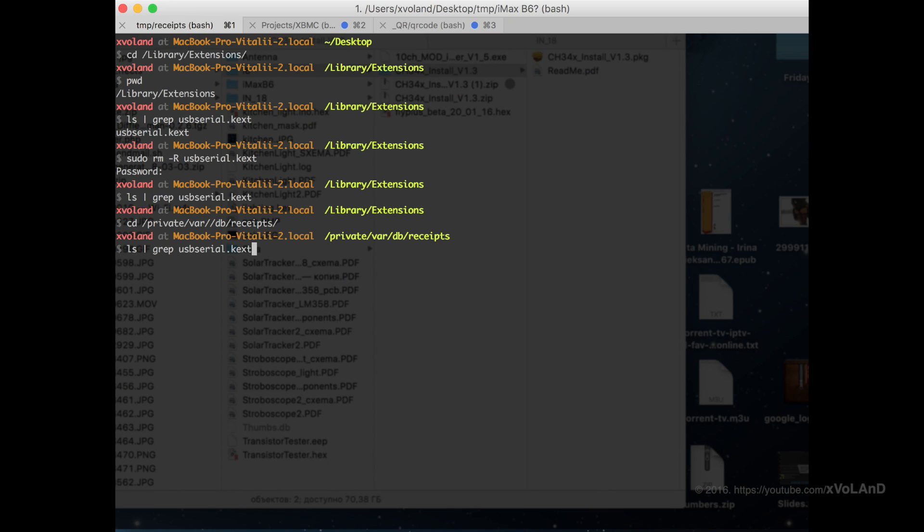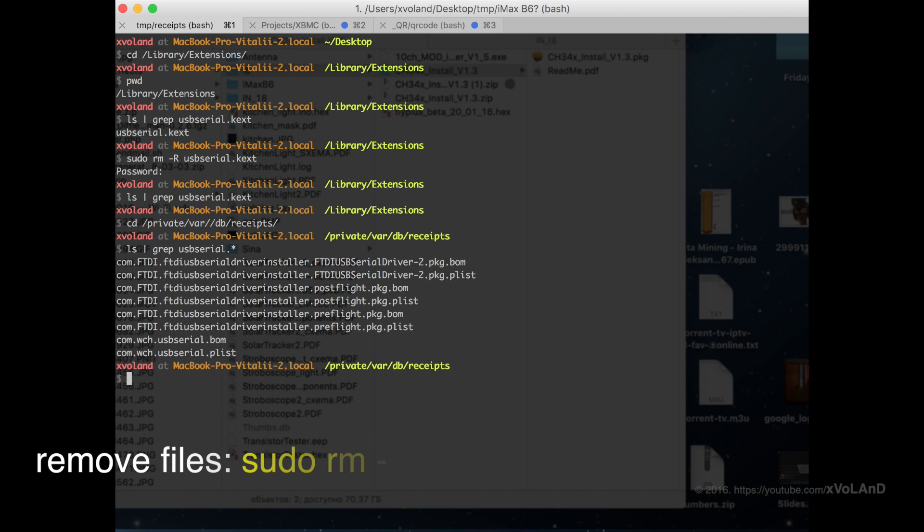If you aren't sure, it's the best time to make a backup before you do any changes. Now you need to restart your computer.